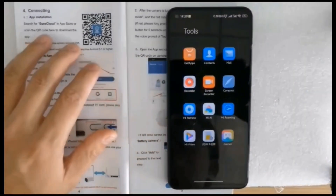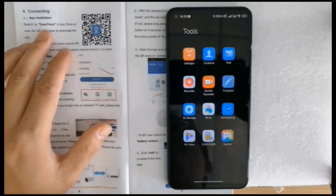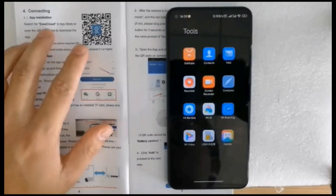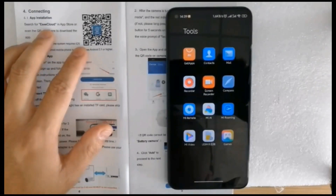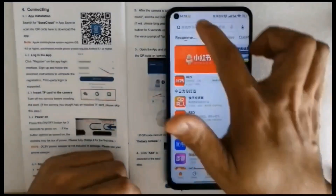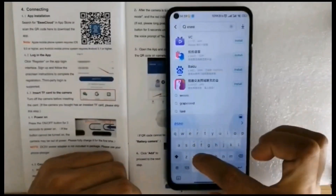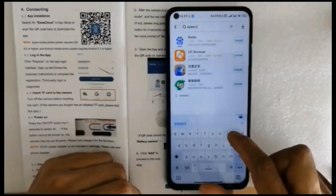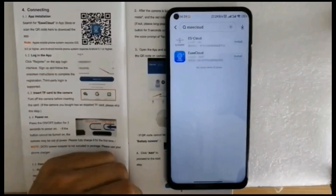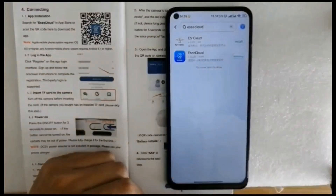First of all, we need to download the app EasyCloud. You can search for this app in the mobile store or just scan the QR code to download. Now let's open the mobile store to search and download — search for ESEECLOUD. Then complete the installation.